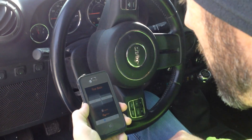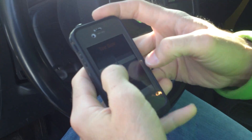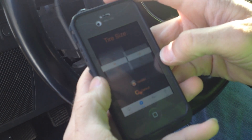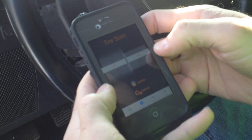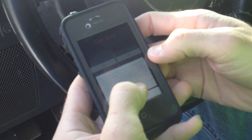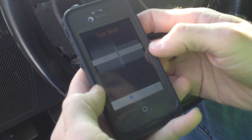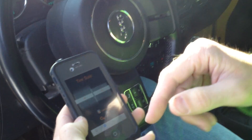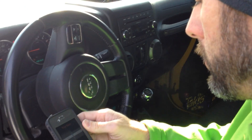To adjust the tire size, I go to the tire size adjustment on here. My tires are actually 34 and a quarter inches tall — I used a tape measure to measure that. So I select 34 and a quarter, hit update, it asks if I want to update it, yes I do. Update is successful, which means my speedometer is now calibrated to the size tires that I'm running on my Jeep.